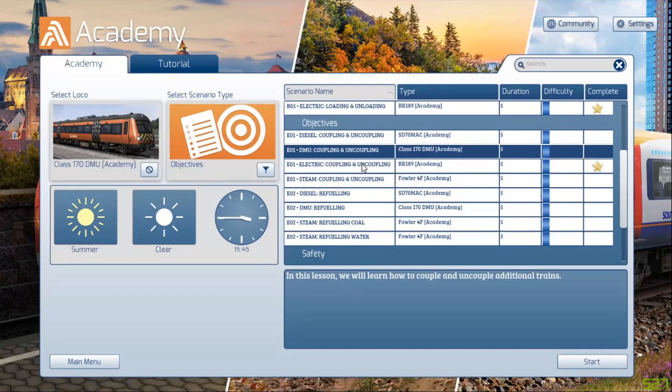Hello ladies and gentlemen and welcome back to Train Sim 2020. In today's episode we're going to be doing the coupling and uncoupling with a class 170 DMU. So let's jump straight into it and let's have some fun.